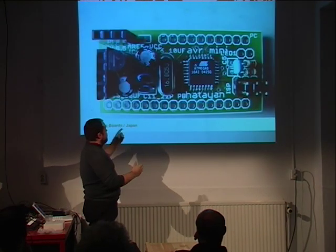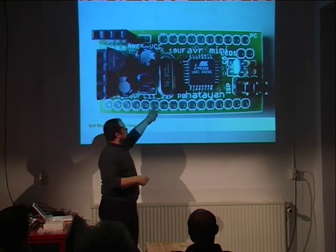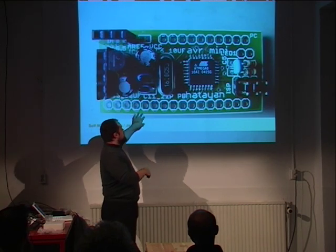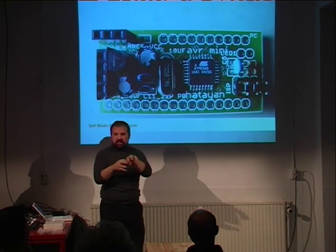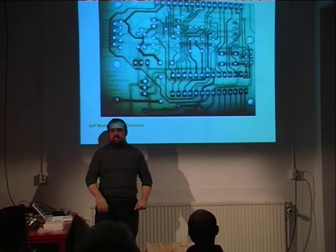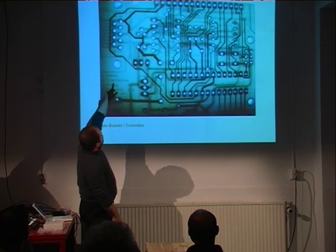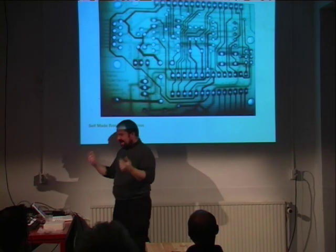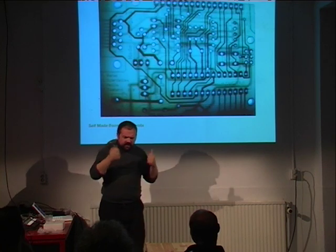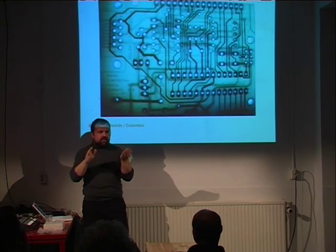Some people are actually making their own boards. A Japanese guy made his own board in a different format. A guy from Bogota downloaded the files, removed the name 'Ivrea,' and has been making 'Bogota.' That's the good thing about open source — you can download the files and manufacture them in your country if buying from Italy is too expensive. We had to set up distribution in the US because the import taxes for people buying just one Arduino from there were ridiculous.